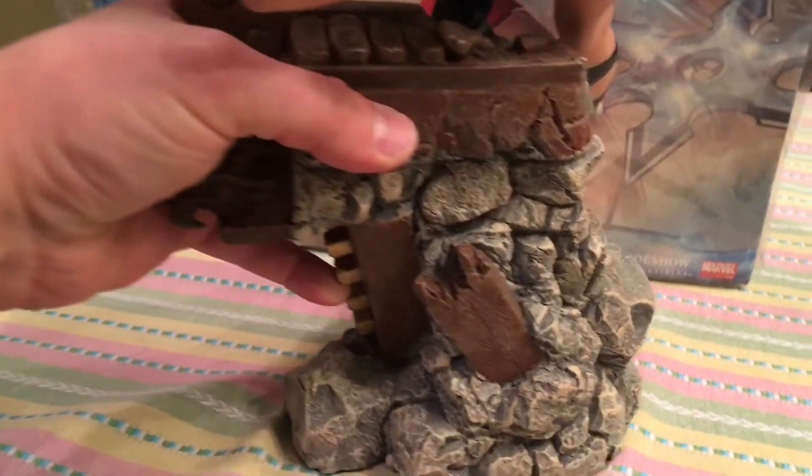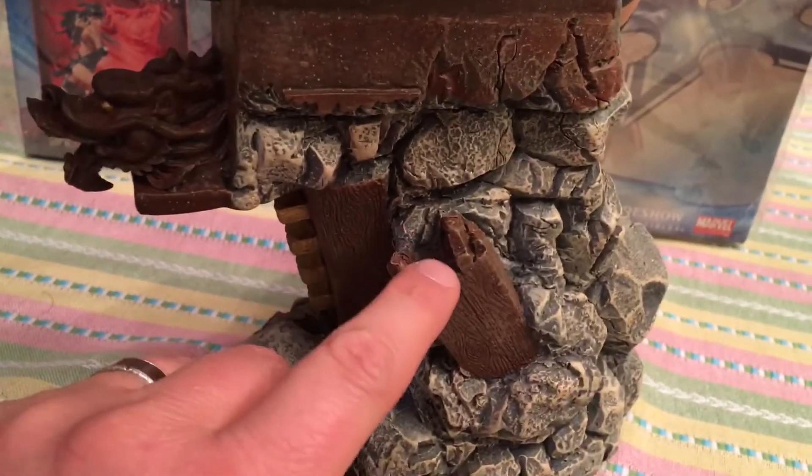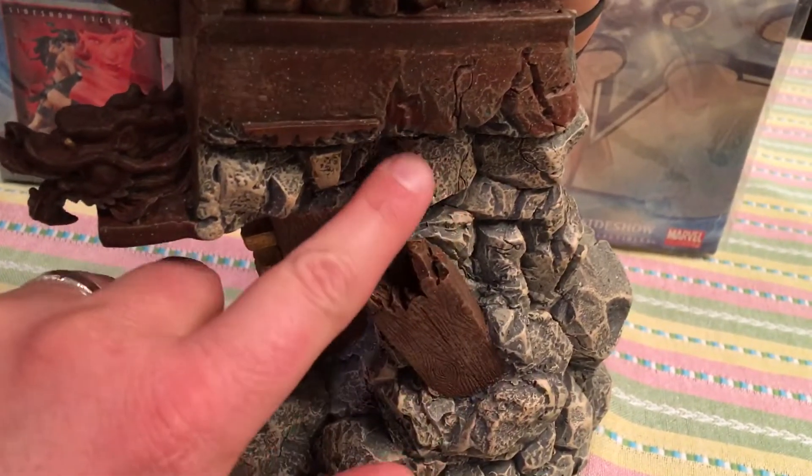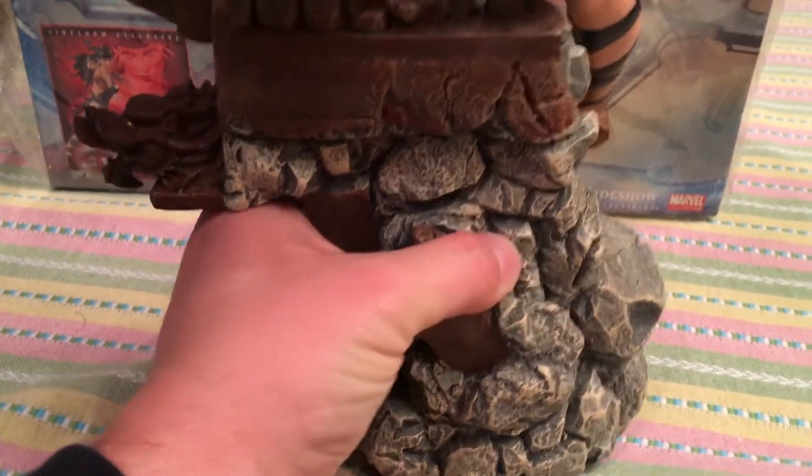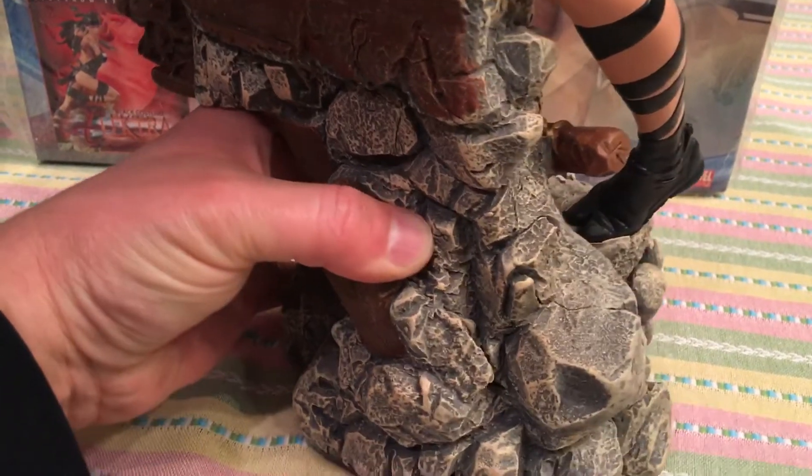I just wanted to do a really quick little look. They did a pretty good job on the wood, the rocks — the detail on the base is so good. They did a really good job with this actually. This is a nice piece. I'm gonna hate to lose it, but hey, for a first appearance of Vision...